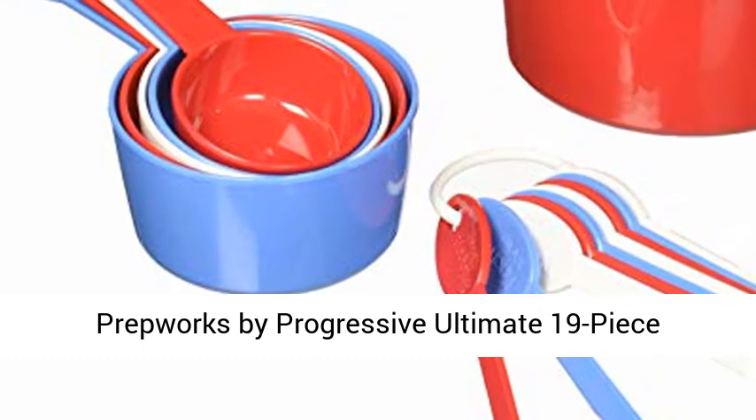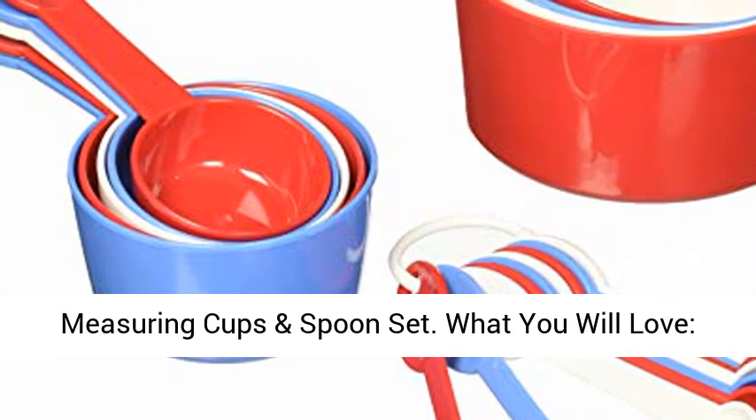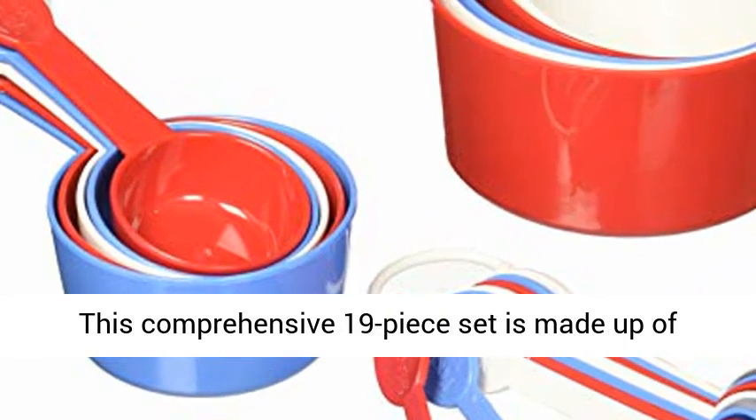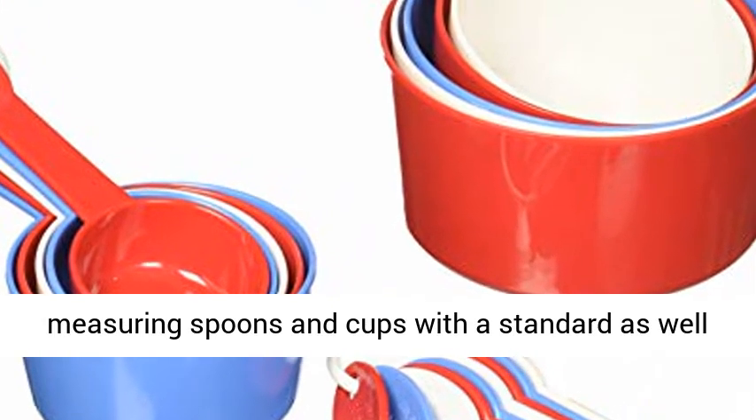PrepWorks by Progressive Ultimate 19-piece measuring cups and spoon set. What you will love: this comprehensive 19-piece set is made up of measuring spoons and cups with standard as well as metric measurements.